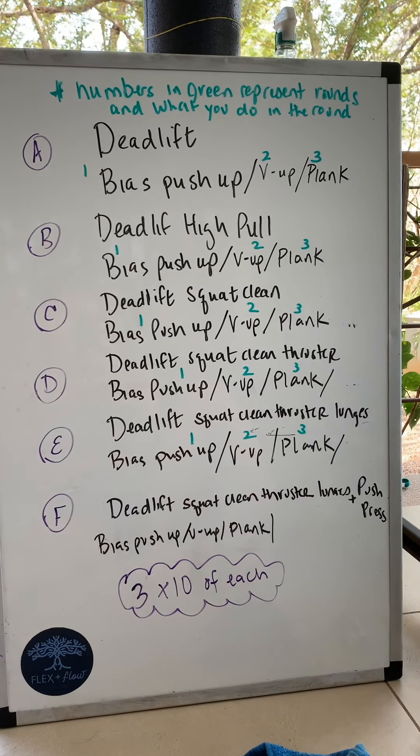As soon as you finish these 10 V-ups, you're back for your last round of 10 deadlifts. After the 10 deadlifts, you have a 60-second plank.